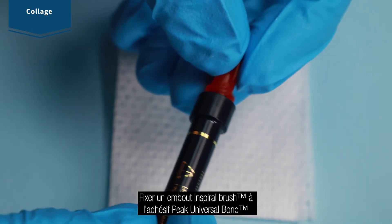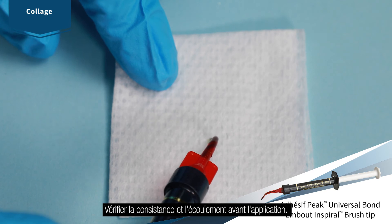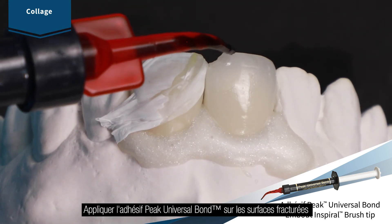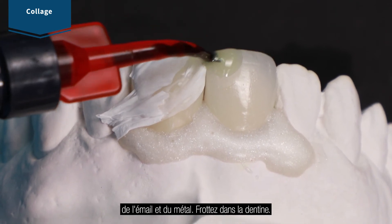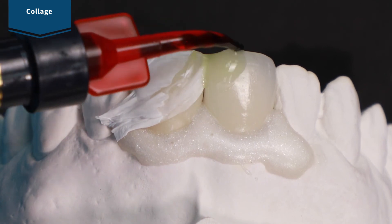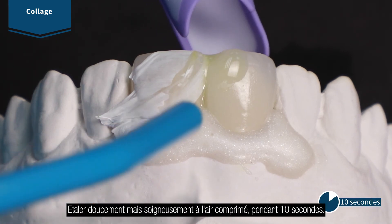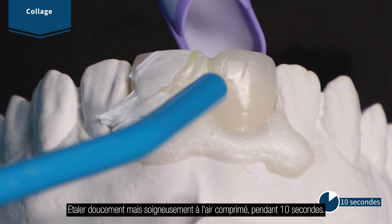Attach the Inspiral brush tip to peak universal bond adhesive. Verify flow and consistency before applying. Apply peak universal bond adhesive, painting it onto the porcelain, enamel, and metal. Scrub into dentin. Air thin for 10 seconds using quarter to half air pressure. The prep should appear shiny.